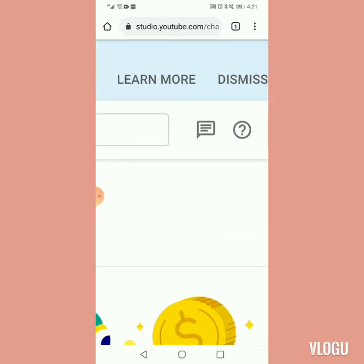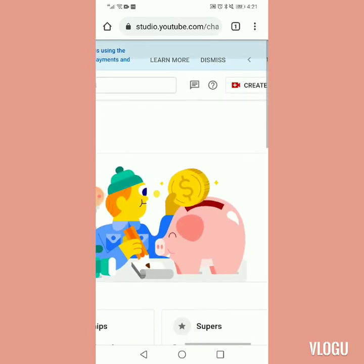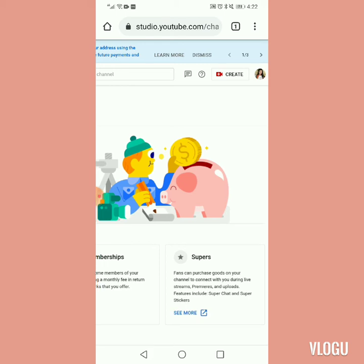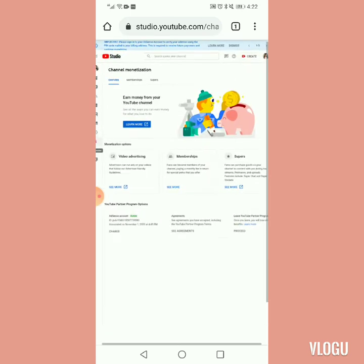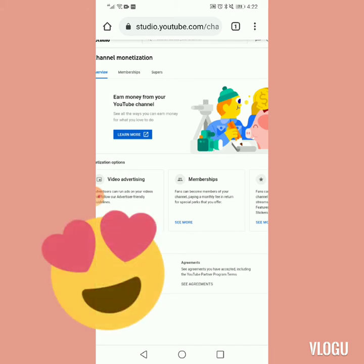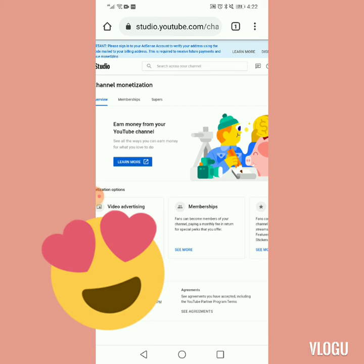Yung message sign na yan, pindot mo po yan guys. Pag pinindot mo po yan, may agent na mag-reply sa'yo. Tatanungin ka kung ano yung concern mo. So sabihin mo po yung about sa membership button mo, kung paano ka po magkakaroon ng join membership button. Kapag in-okay niya na po yan, pag-okay na yung pag-uusap ninyo, kapag may problema ka po dyan sa channel mo, hindi agad-agad yan ma-approve. Pero kapag na-approve nyo po, magkukongrats pa yan sa'yo yung agent.